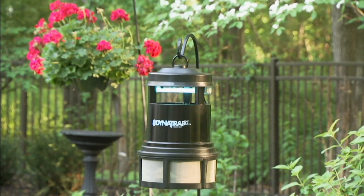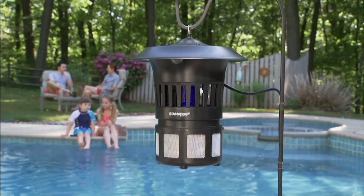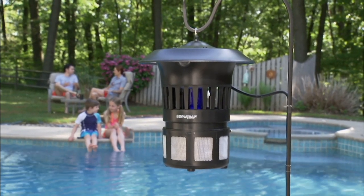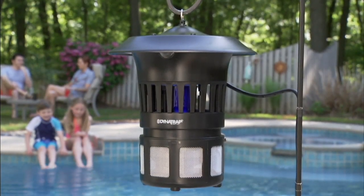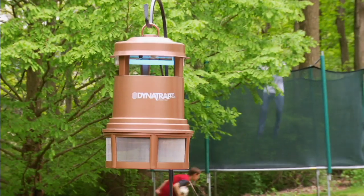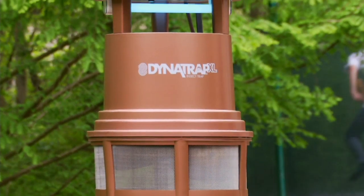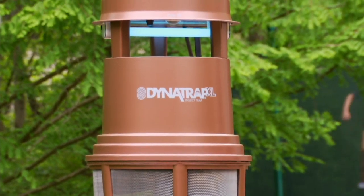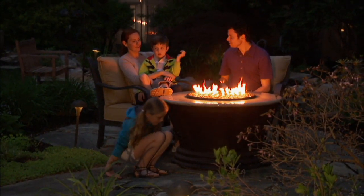If there are no bugs in the bin, it's not working. But as soon as you check it and it's filled up, the Dynatrap is working. And it's decorative — looks good, doesn't look obtrusive. It doesn't make a sound, no zapping whatsoever. Your refrigerator makes more noise than this. Here's another thing people love about it.